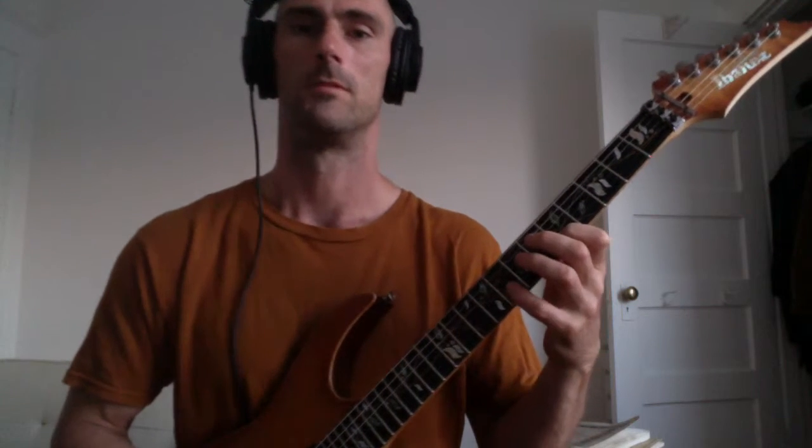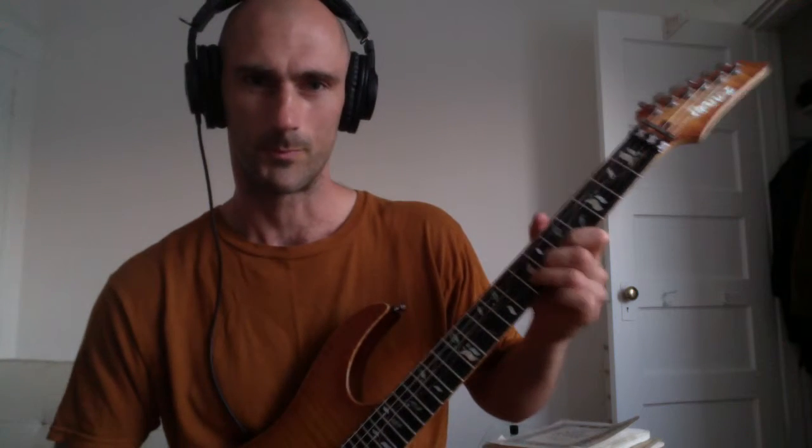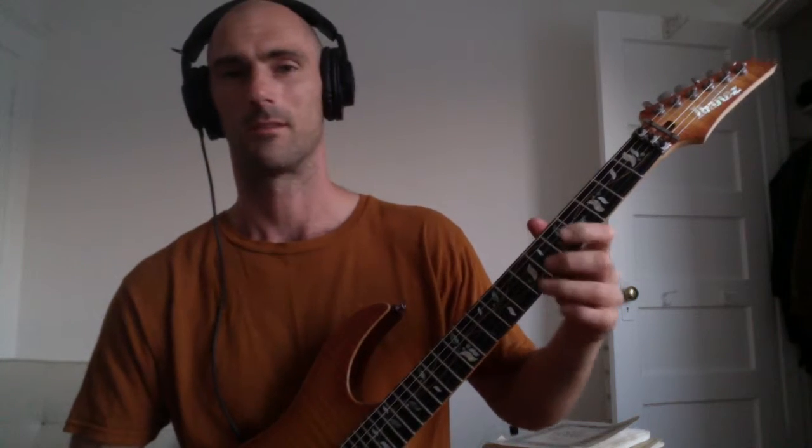If I tune down a half a step and put a heavier set of strings on there, it's not super tight, but the strings are a little bit thicker and you get a little bit of a chunkier sound. You've got more to bite into, so you can potentially get really good control over the dynamics. You get a little bit more string to bite into when you grab it with your finger.